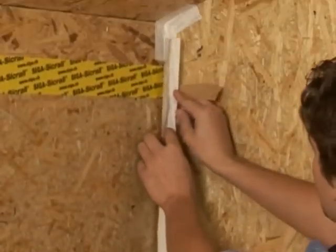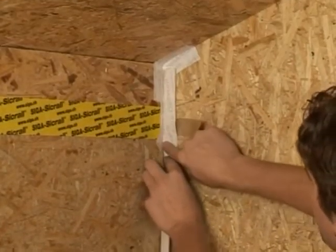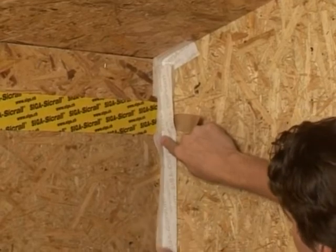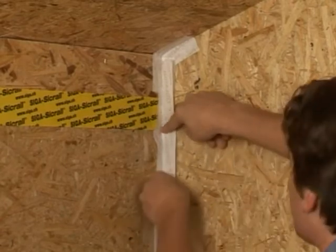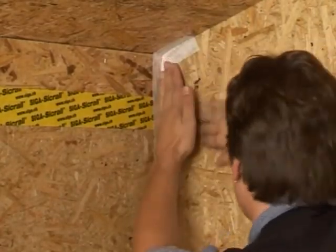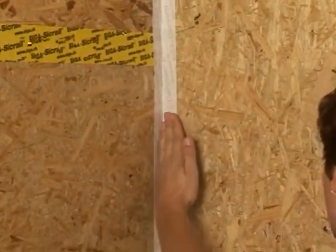Interconnect the interior corners. Position the corvum accurately in the corner and attach the side without the backing strip. Remove the backing strip and press on firmly.